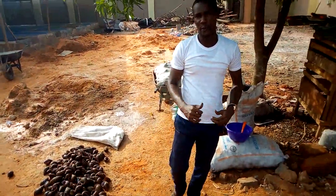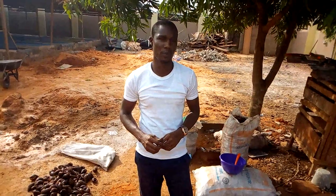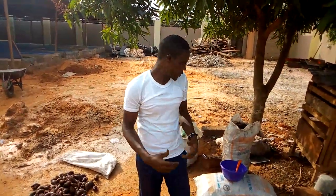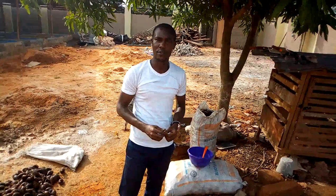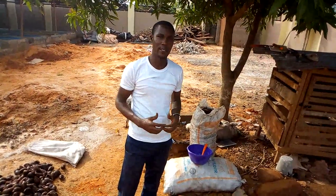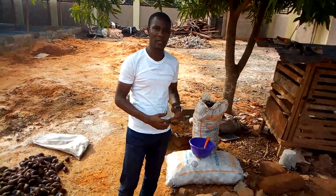We are here again today in Agan Aluminium Road in Esio Edo State, Benin. Snails have just arrived, so if you are booking with us online, be sure that your snails will get to you whether we are present or not — we always deliver. The snails just got here this morning.